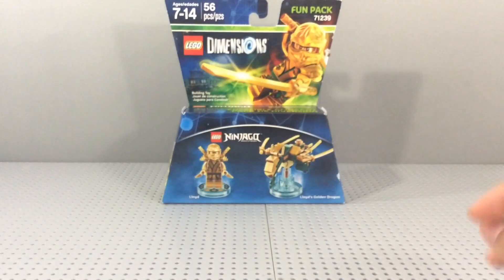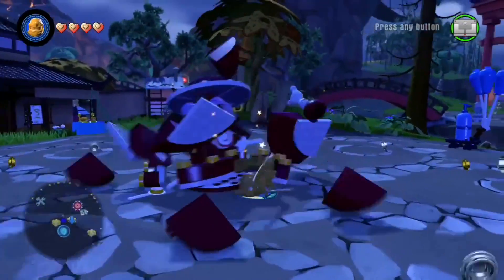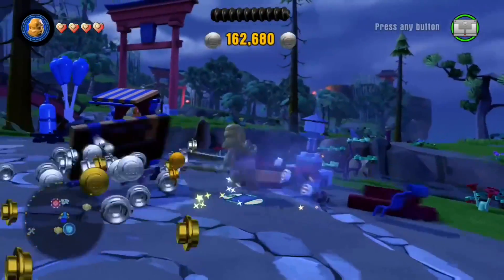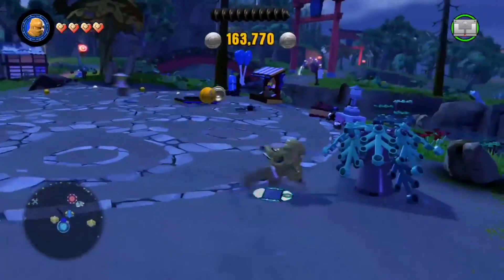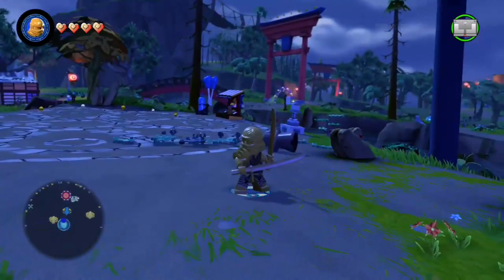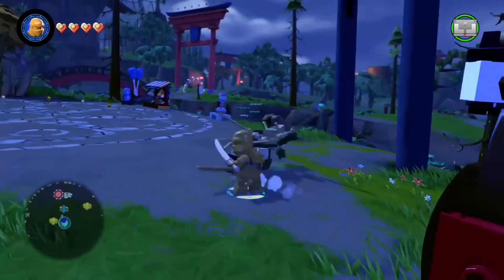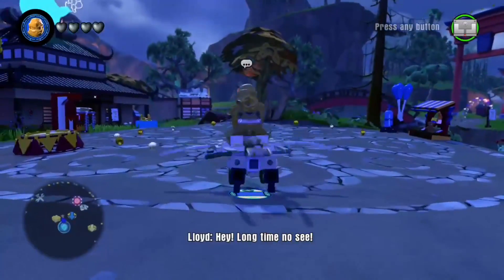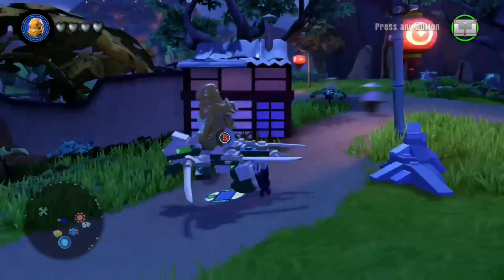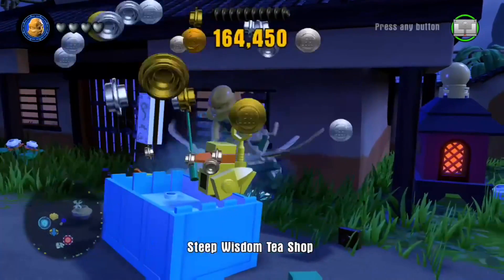My thoughts on this set: I really like it. For $14.99 I think it's definitely worth it, especially if you never got the Golden Ninja when those original sets came out. The gameplay is really good if you have the game — it unlocks the Ninjago hub world, so if you don't want any other ninja you can get Lloyd and have access to that world. The dragon plays really well too, even before upgrading.